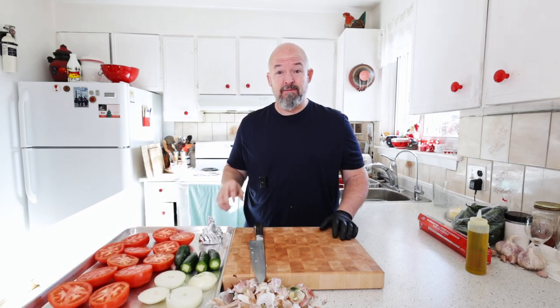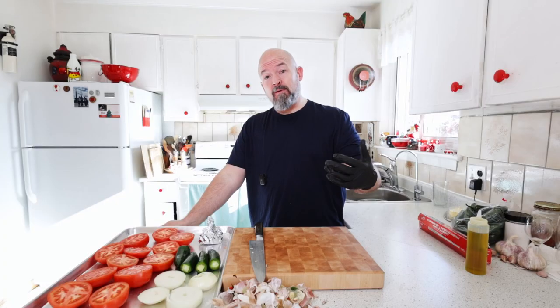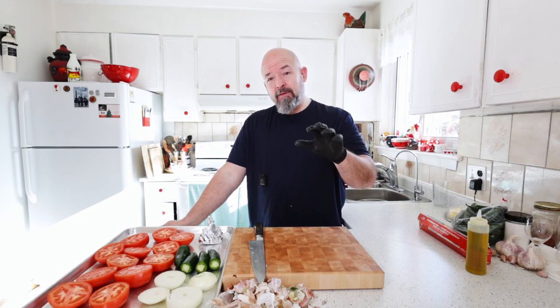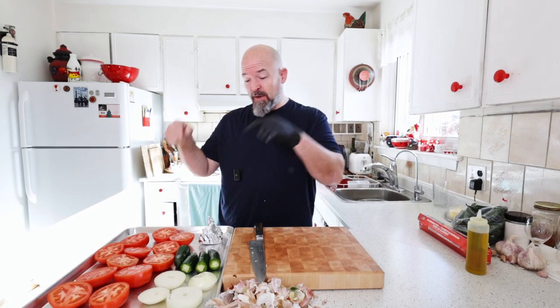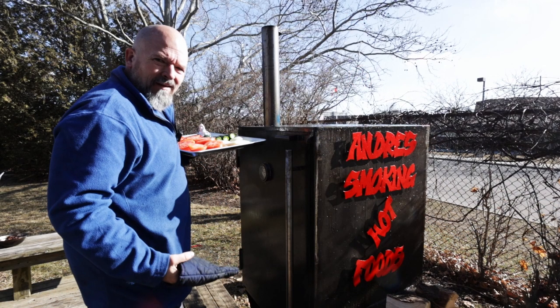Let's go to the smoker. I've got it going already at 250°F. Typically this is going to take about two hours, two and a half, maybe three, depending on how much smoke you actually want on your veggies. Play that by ear, but after two hours we're going to go check.